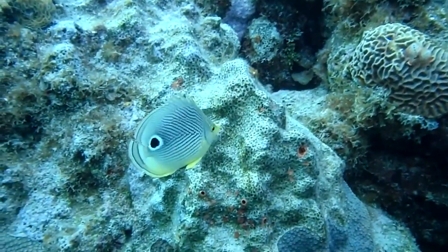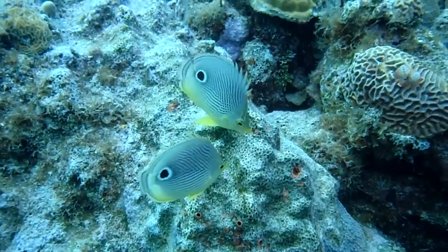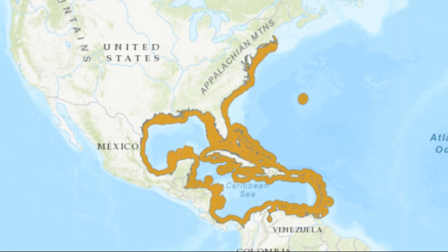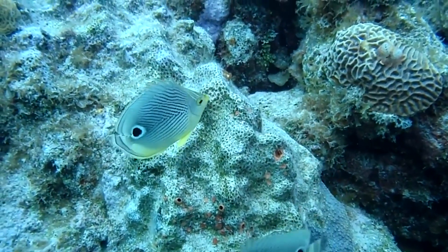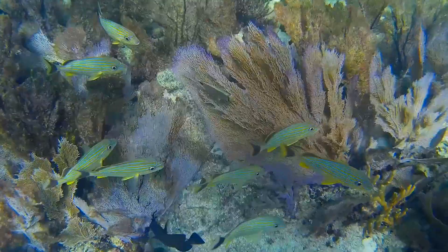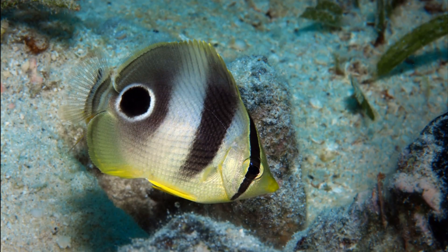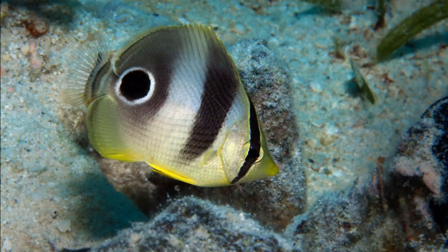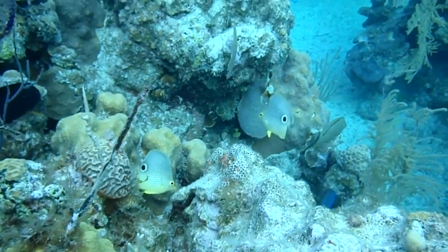Four-eye butterflyfish are colorful, highly compressed marine fish with a rounded body. They inhabit the tropical northwestern Atlantic, in depths from around 6 to 65 feet. Adults are relatively common in shallow coral and rocky reefs, while juveniles are more common among seagrass beds. Their compressed body allows them to easily move through gaps in the coral.